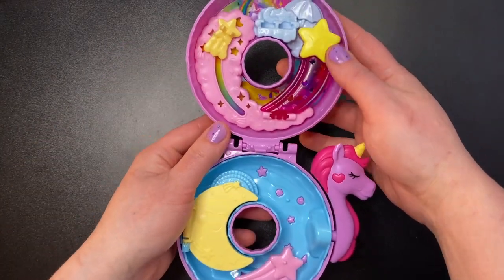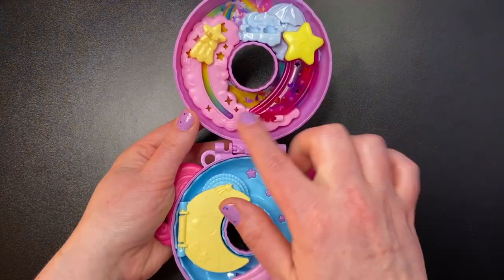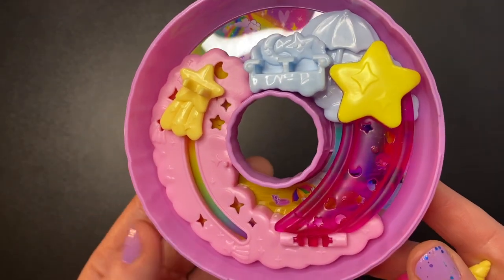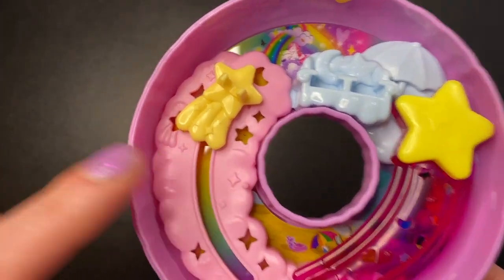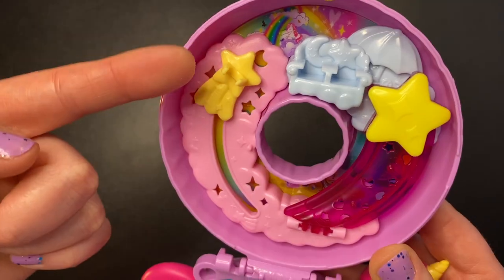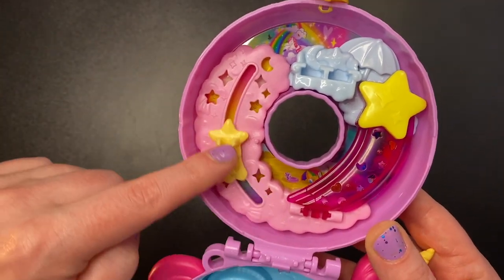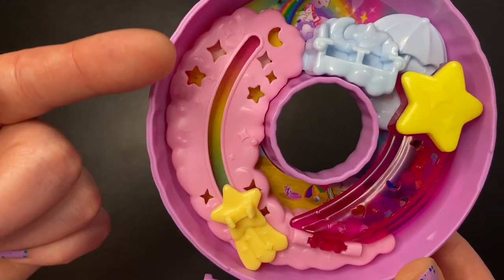I really like the color scheme of this set. I think I just like how very pink it is up top and how very blue it is down below. Up here we're obviously in the sky and clouds — we have a big pink cloud with star cutouts, little stars in the background, a peg for an accessory, and a shooting star with a place for a doll to be clipped on so the doll can shoot across the sky.